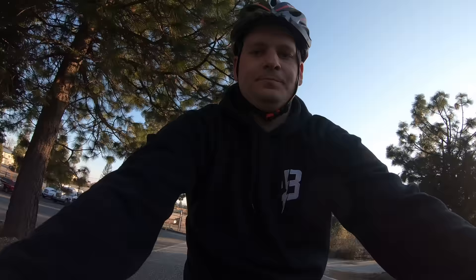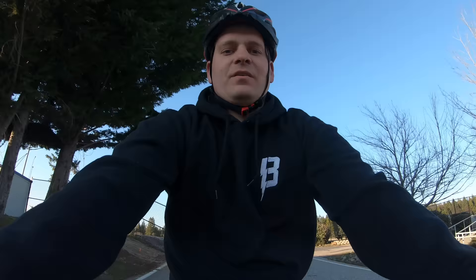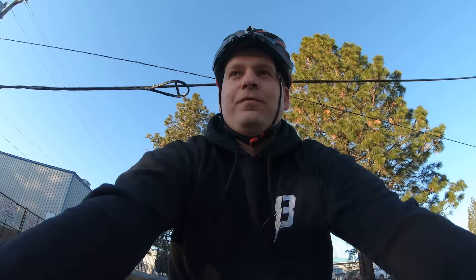Here we are, full power, up the hill — 12, 13, 14, 15, 16, 17 miles an hour, still accelerating up the hill, 18 and we ran out of room. No pedaling — just takes right off. If you want power, this is the bike for it.